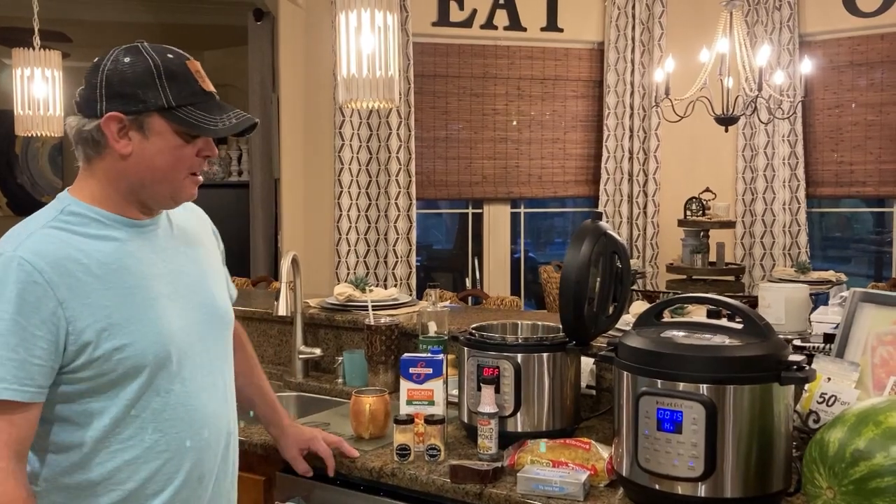Hey y'all, this is Ak from Meals Under Pressure. Tonight we're going to be making some smoked macaroni and cheese.